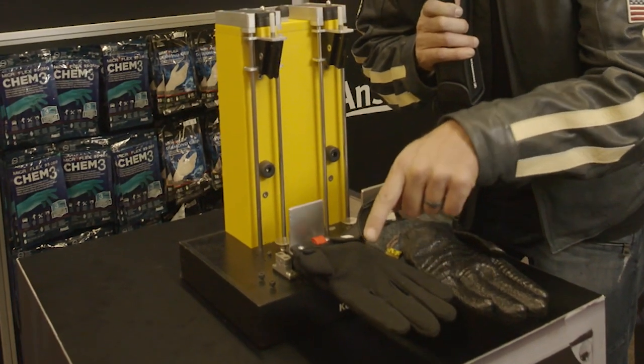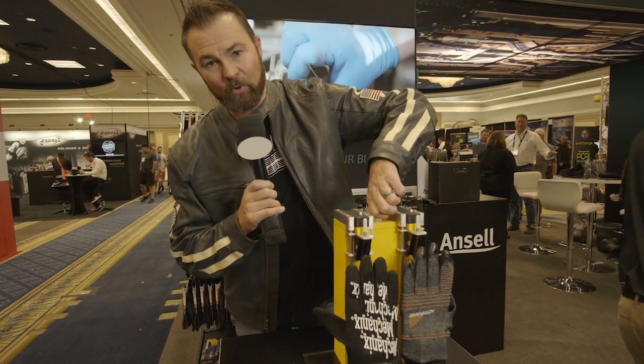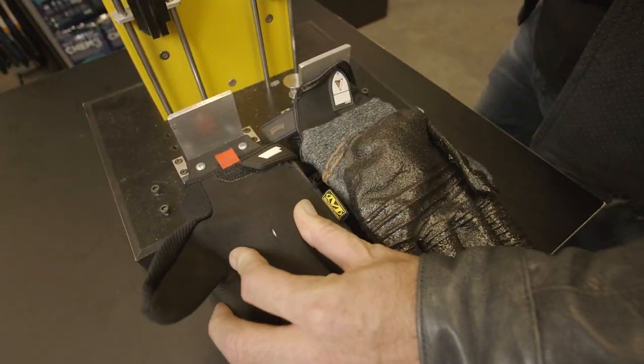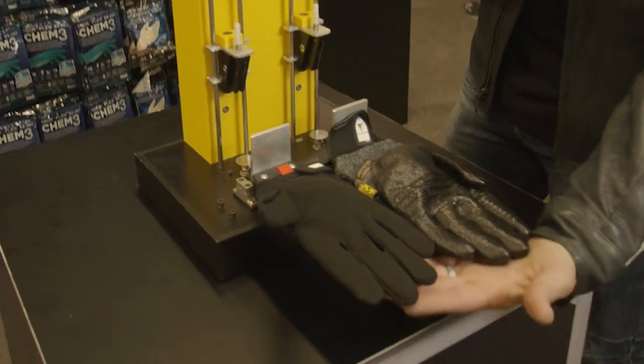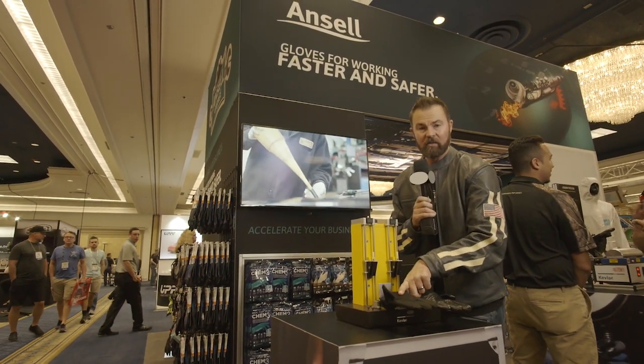And then you look at a competitive brand at a competitive price. So which one works and which one doesn't? It's a razor blade down the middle. Now I just showed you — right there. You got a slice right in the middle of that one, and in this one you don't have a slice at all. So you can tell right now that this glove is far superior than the other glove.